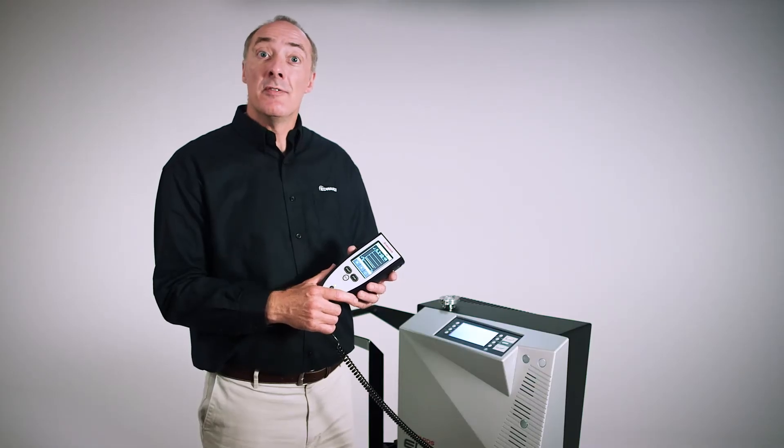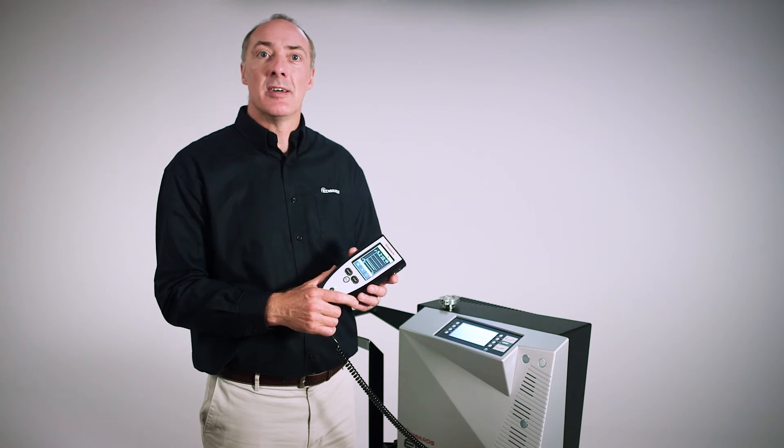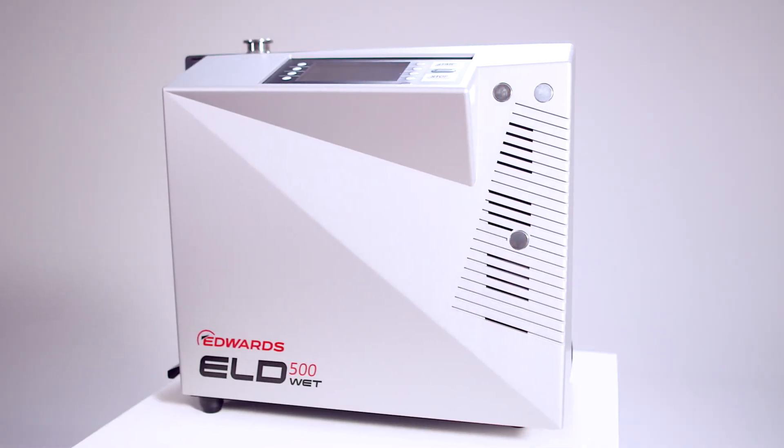This makes the ELD-500 practical and easy to use, whatever your application or environment. For more information, visit the Edwards website or see your local Edwards representative. I'm David Steele and this is the Edwards ELD-500 Precision Leak Detector.